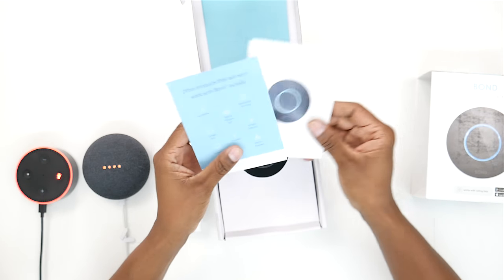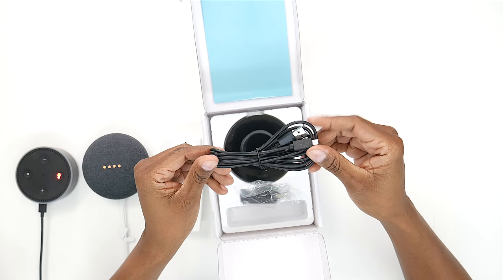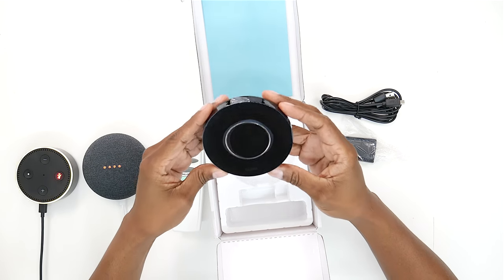Some things you need to know is that you need to have a remote control that runs off RF. That means there's not a sensor in the front — it runs off radio frequencies instead of infrared sensors. Now let's go ahead and show you what comes in the box. You get a setup guide, which shows you some of the products it will work with. You have a power brick, and you get the Bond unit.